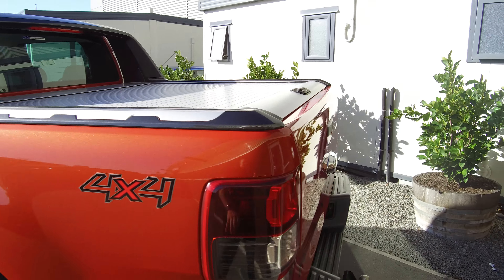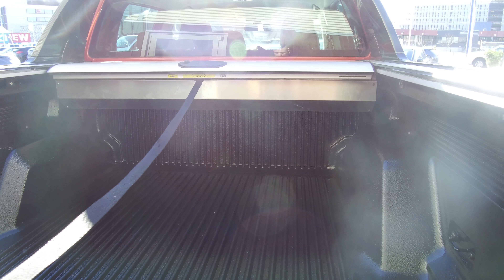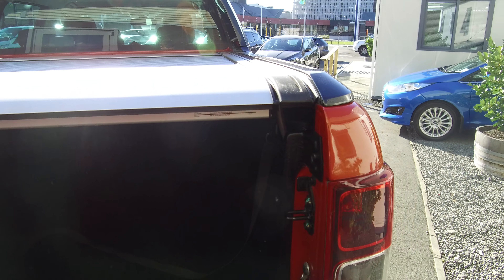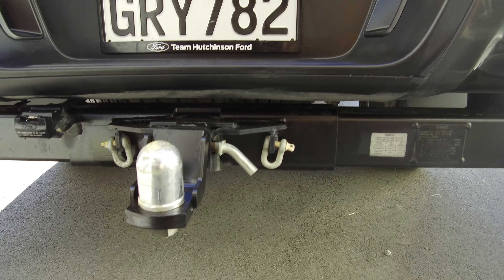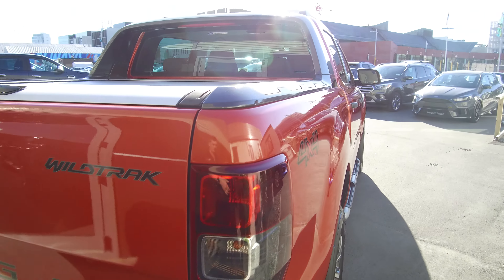We've got the roller lid on the tray. Putting the tailgate down, you can see it snaps back like so, and there's a cord here so we can pull it back whenever. There's also a pump deck liner in there. Tow bar and wiring, rated to three and a half ton, so plenty of towing power. And we have a reversing camera and reversing sensors as well.